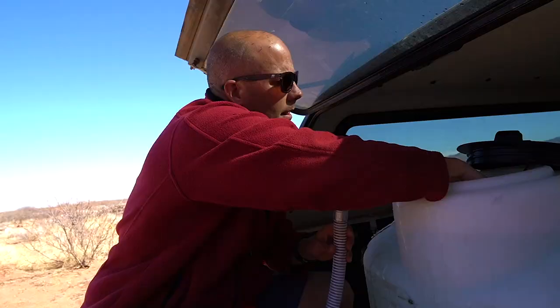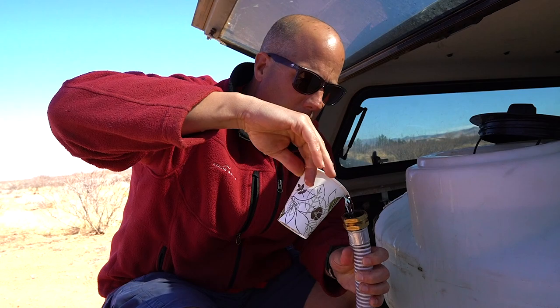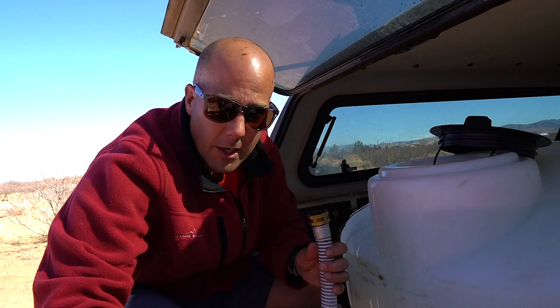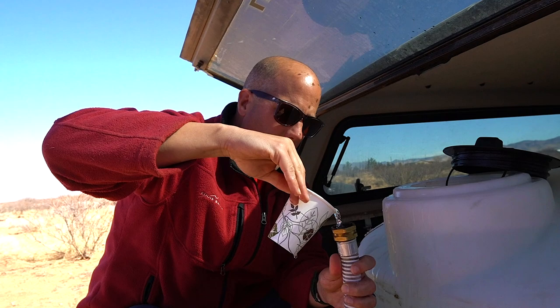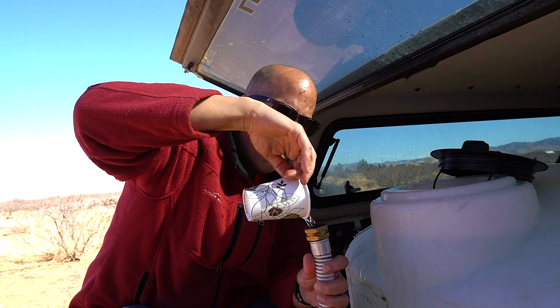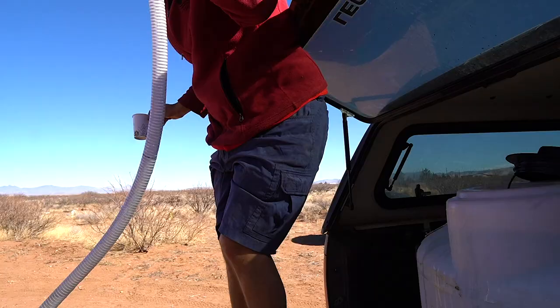Again, we don't have a well yet. With these transfer pumps, you need to prime the pump first, which effectively means just getting water into the hose and then into the motor system so it actually has something to suck through. Otherwise it's just going to be sucking up air and it's not going to work. So this is the way we prime the pump — I'm sure there are better ways, but this way works for us.